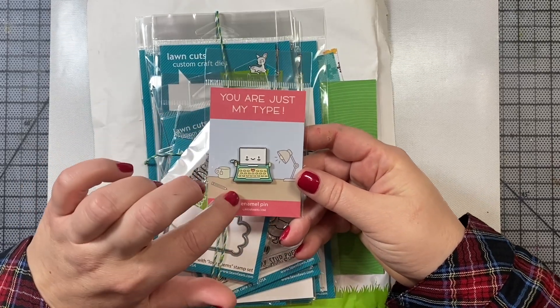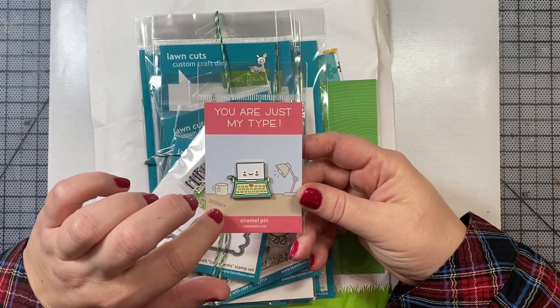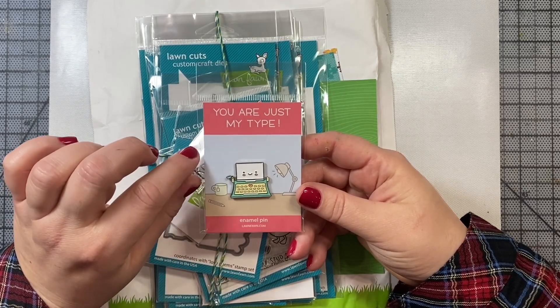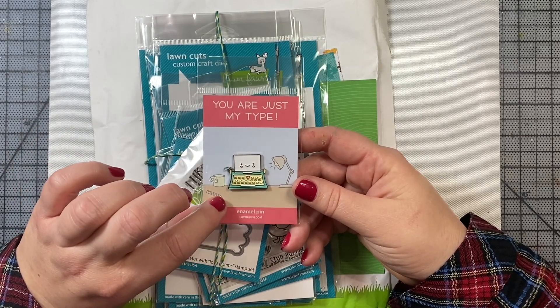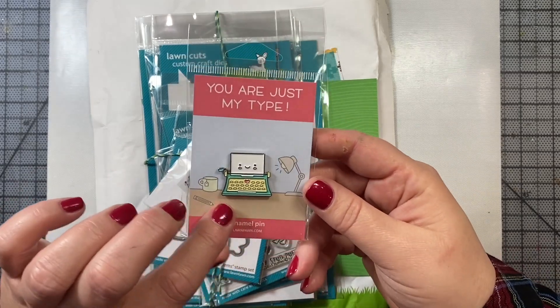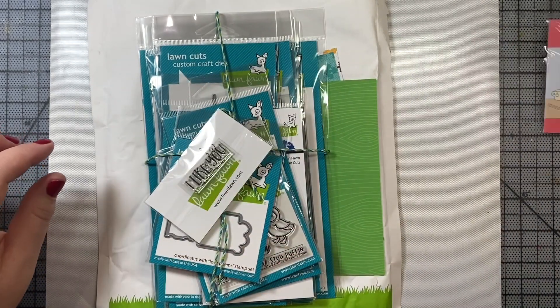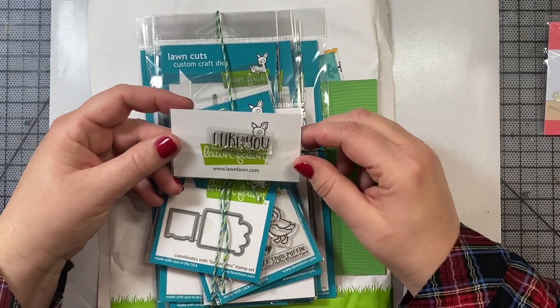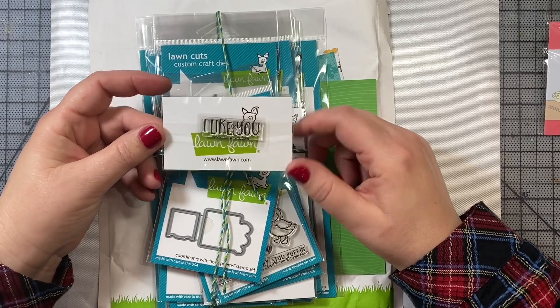So first, because I spent more than $60, this is the little enamel pin that you get if you place an order by, I think, December 20th maybe, and you get this adorable little typewriter enamel pin. So cute. Lawn Fawn has been adding enamel pins with its new releases for the past year or so and I've been collecting them.